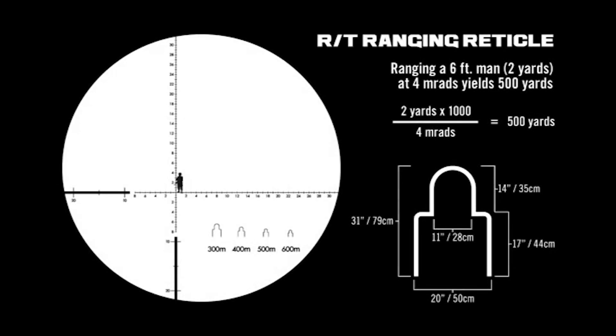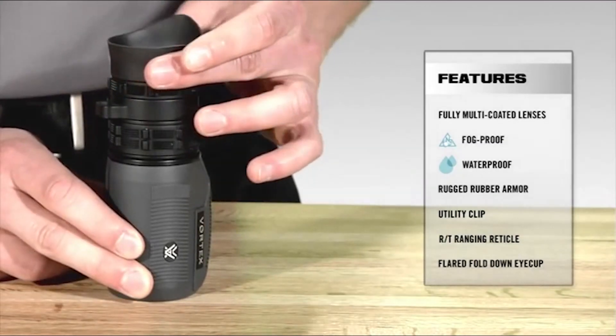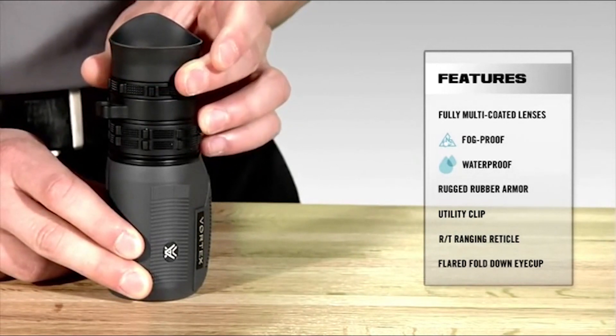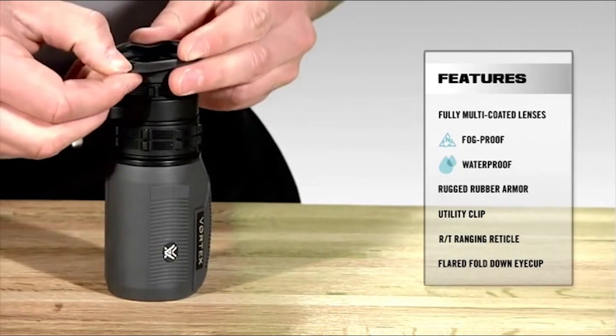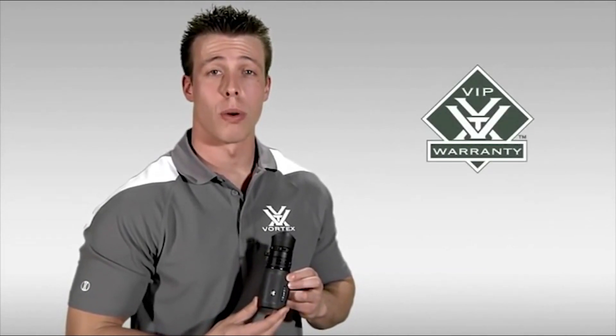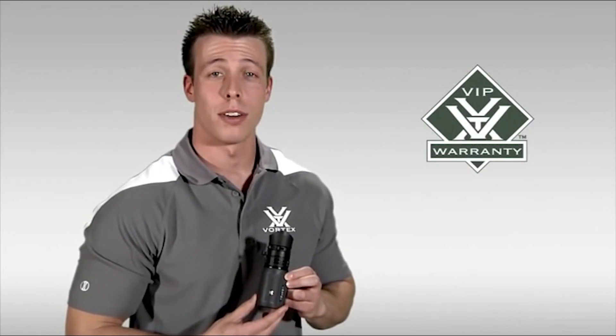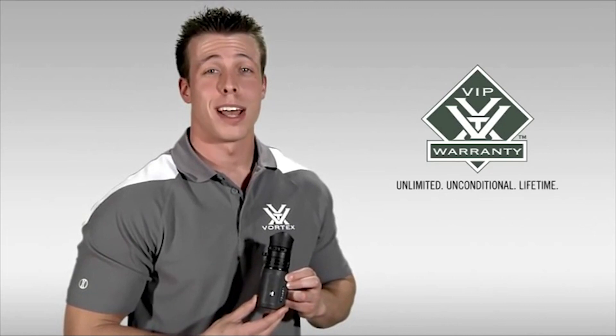The rubber eye cup is flared to block out stray light and can rotate to either side to fit right or left eye dominant observers. The eye cup can also fold down depending on what the observer prefers for eye relief. If you're a tactical operator or a long-range hunter who needs excellent optical quality and range estimation in a lightweight, compact package, the Solo RT monocular would be my recommendation. Any purchase is covered by Vortex's unlimited, unconditional, lifetime VIP warranty.